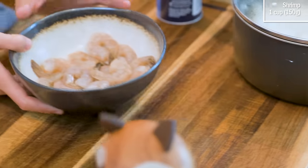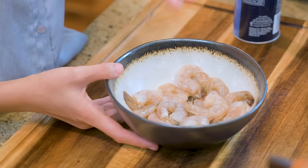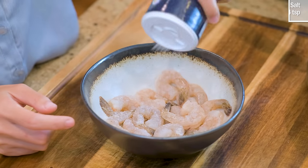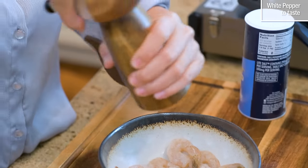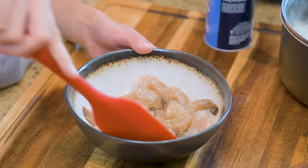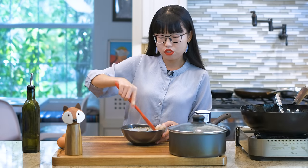Here is one cup of shrimp. It's peeled and deveined. I left the tail on for presentation — you can remove it if you want. Season it with some salt and some white pepper. You can do black if you want. Add a drizzle of oil and mix it well. Shrimp doesn't take too long to marinate, so just set it aside as we are prepping the rice.